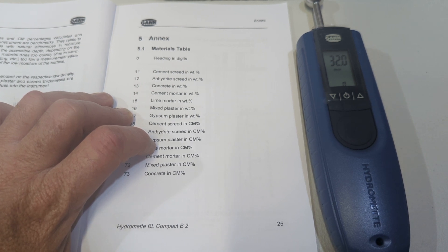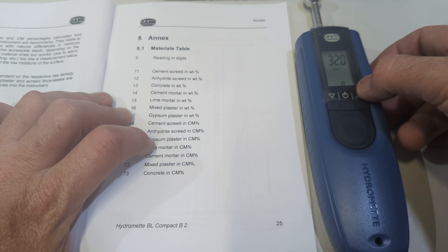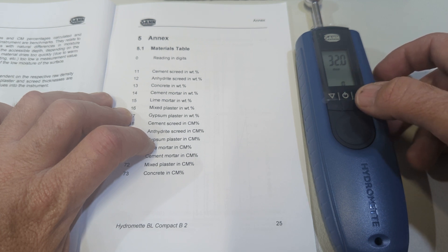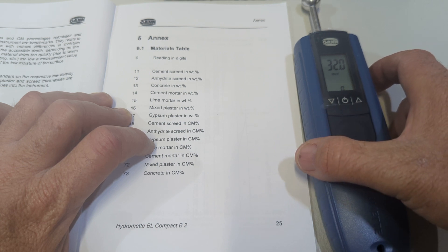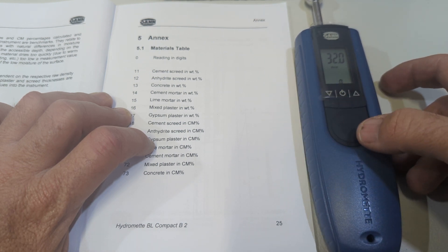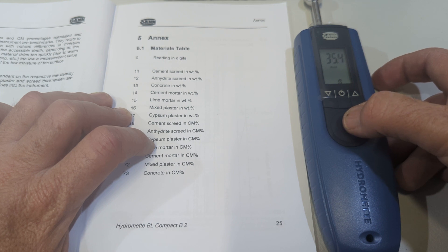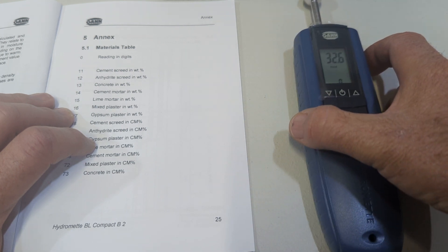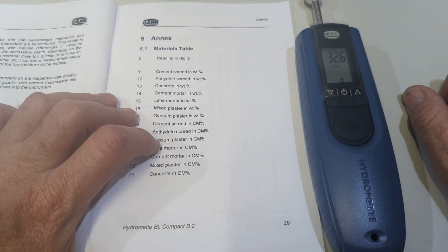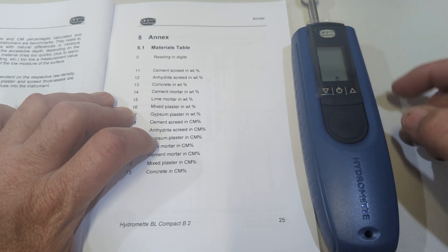At the moment you've got zero down here - zero setting - it's reading 32. Let me show you how to do it very simply. I'll just touch this material here and press the measurement button: 35. Press the measurement button again: 32.6.